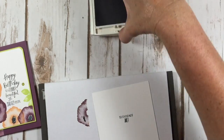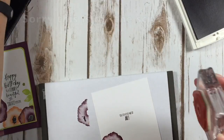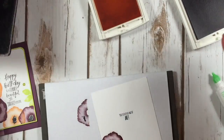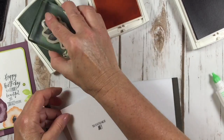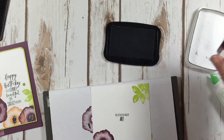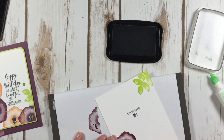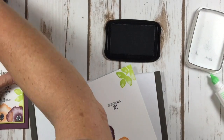I'm just going to decorate up the inside of my card a little bit. I'm going to put one fresh fig and one peekaboo peach flower down here — I love that color combination. Then I want to bring in a lemon lime ink for the leaves. I almost forgot my little polka dots in the middle of my flowers. I'll stamp it again just because the front is like that — we'll keep it consistent.